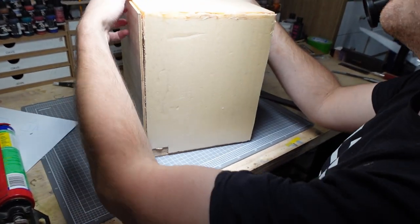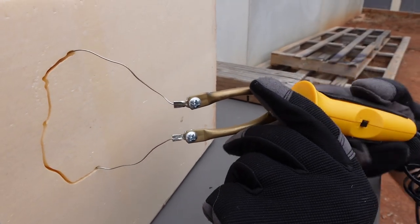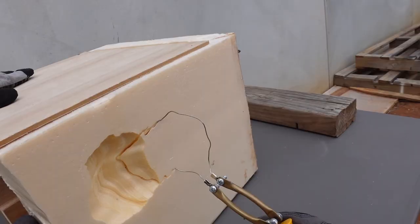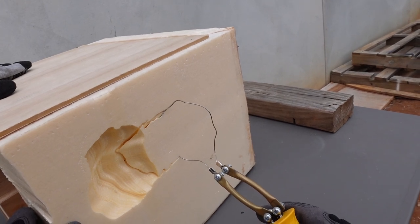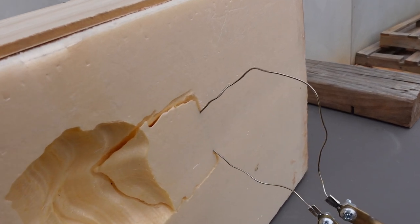Now that we had everything more or less in place, Dave got to work with the hot wire cutter to cut away at the tunnels. Two areas that were really important to me: making sure we had a tunnel that cut through the corner, allowing you to see through the square of the diorama and really add some depth, and also a tunnel leading up to where our Iron Guard drill would be breaching the surface.